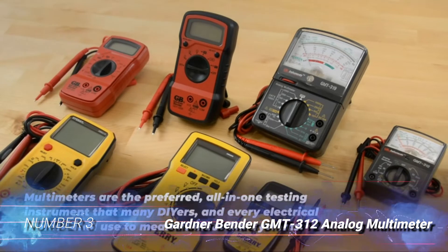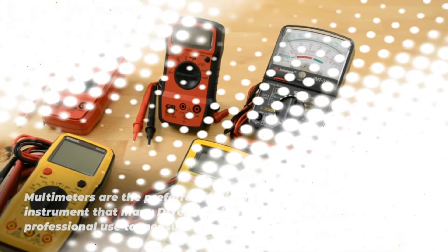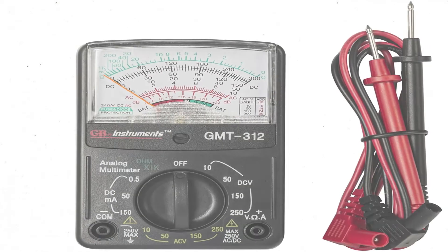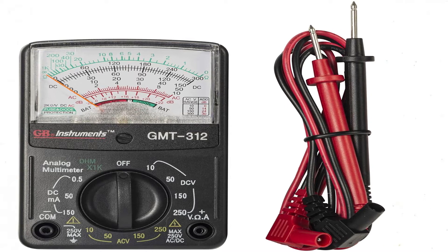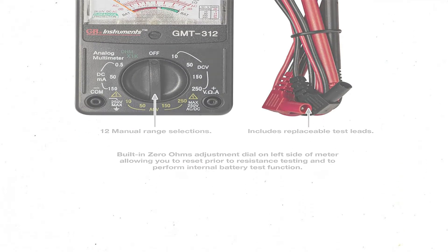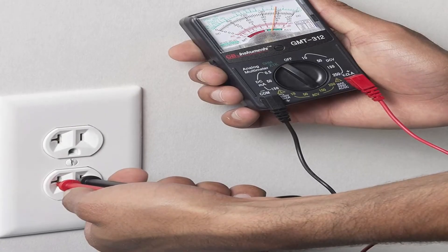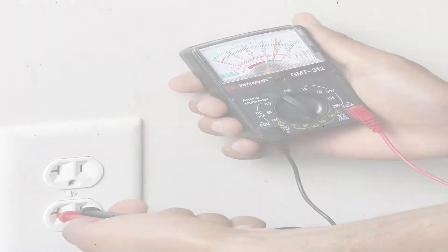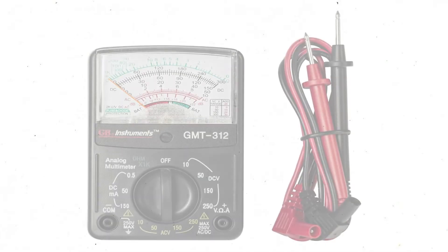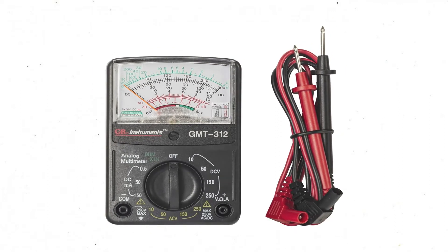Number 3: Gardner Bender GMT-312 Analog Multimeter. For those who prefer to check their HVAC electrical components with more traditional, tried-and-true technology, Gardner Bender's GMT-312 Analog Multimeter is worth a look. While this isn't an HVAC-specific meter, it does have what it takes to test the voltage, amperage, and resistance inside an HVAC control panel or electrical connection. The GMT-312 features a large, easy-to-read analog gauge that allows users to take quick and accurate readings. It easily switches among volts, amps, and ohms, though it does not automatically detect between AC and DC voltages. A built-in stand makes it easy to operate while using the included test leads in both hands.